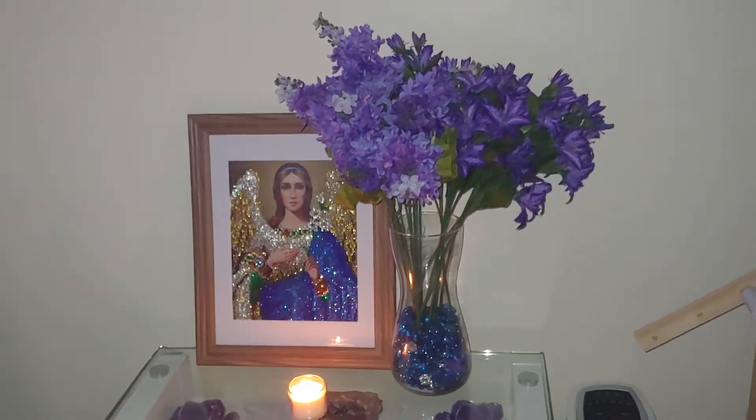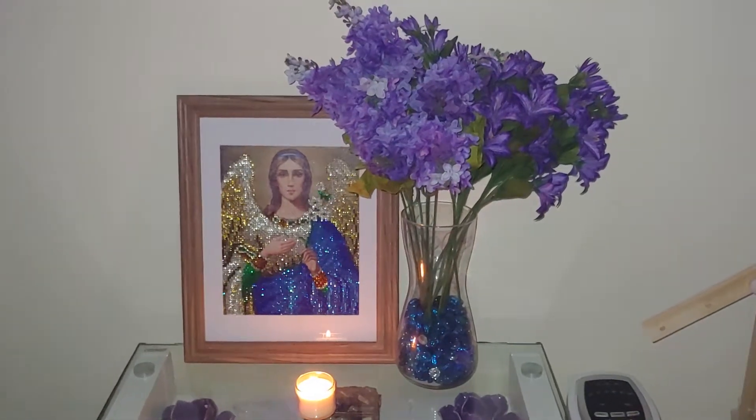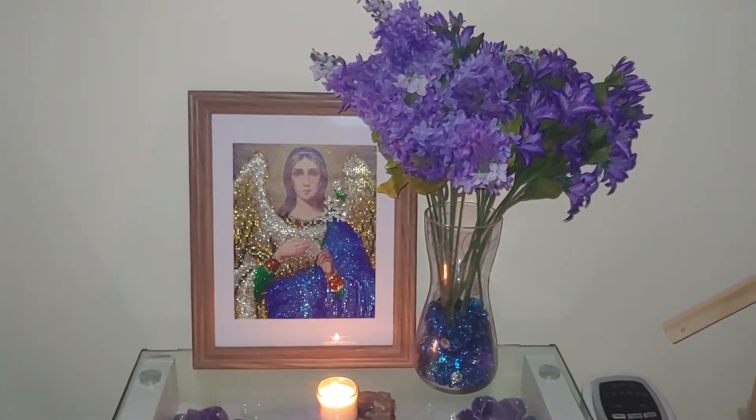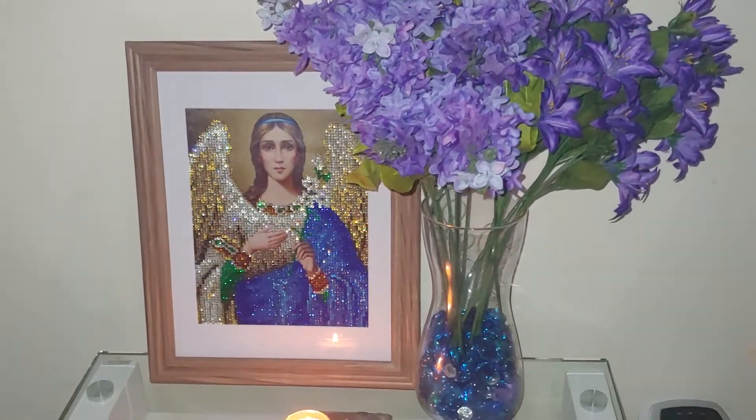Hello, my name is Natalie. Welcome to my channel, Diamond Painting by Nat. This is a very short video — I just wanted to show you how I framed this diamond painting of the angel that I bead-stitched.